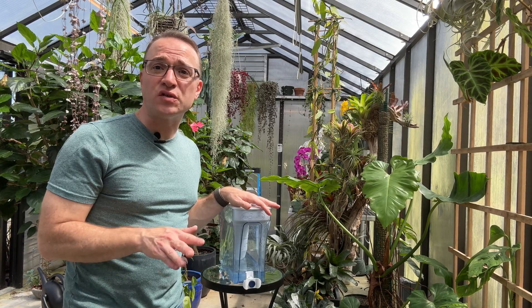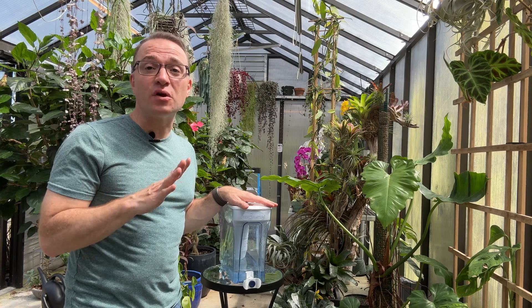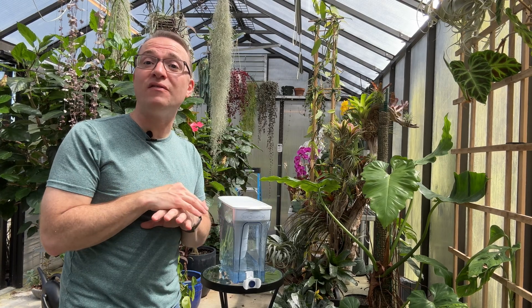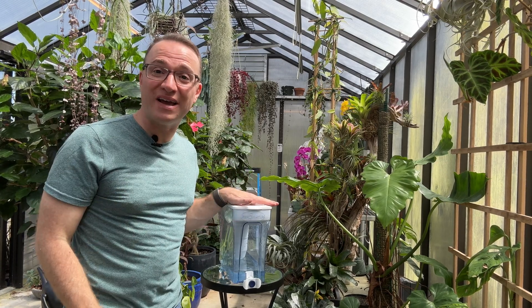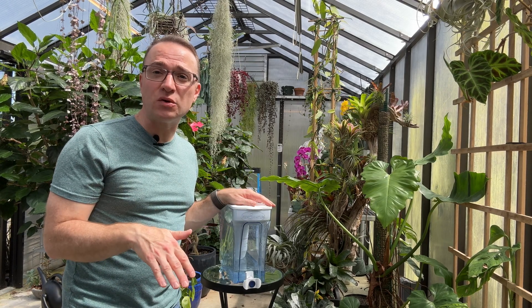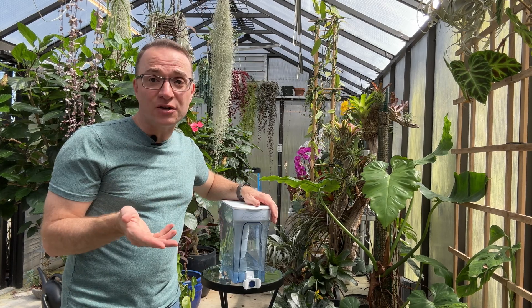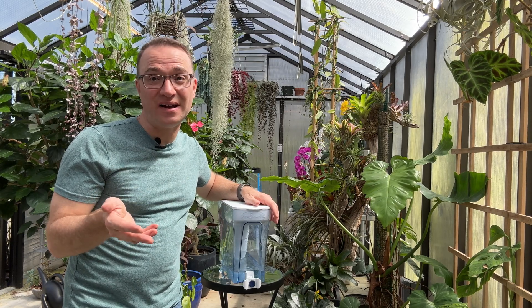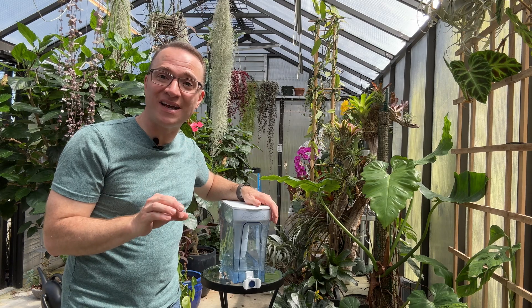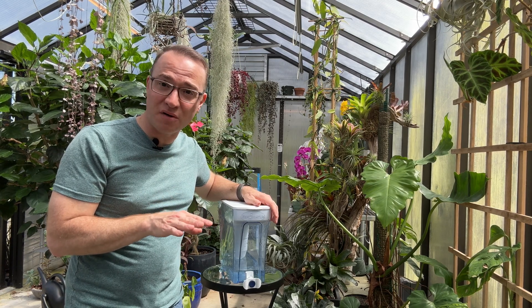I only use this for certain plants and I don't need a large quantity of water, so this works perfectly for me. If you're looking for a solution for all of your plants and you have hundreds of plants, this is not going to cut it for you — you may as well invest in a reverse osmosis water system for more efficiency. I actually use tap water for the majority of my plants and they do just fine. I simply use this water for the pickier plants like my pinguiculas and any carnivorous plants that really require much more purified water.